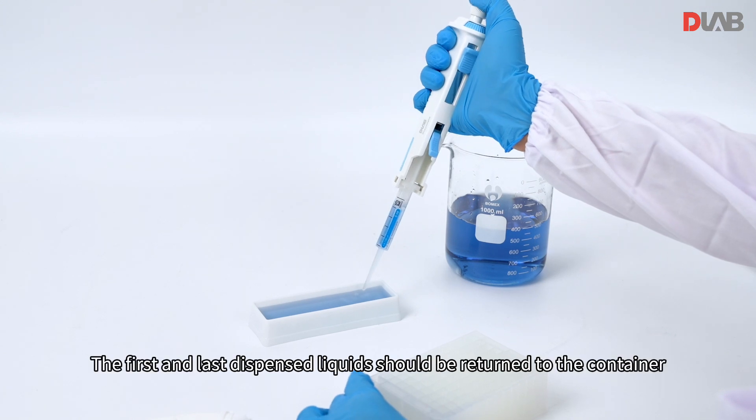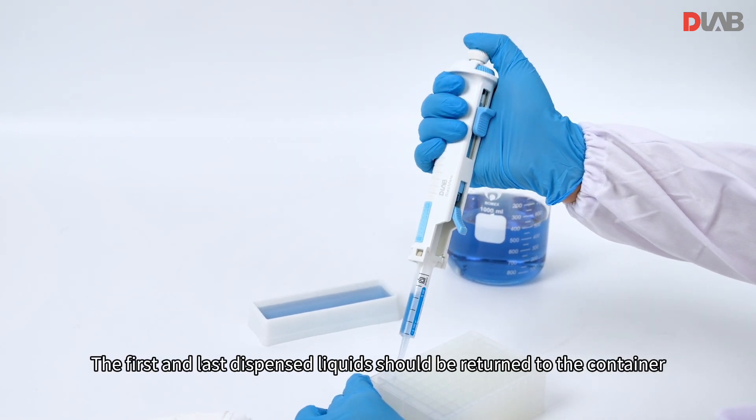This prevents tiny air bubbles in liquids. The first and last dispensed liquids should be returned to the container.